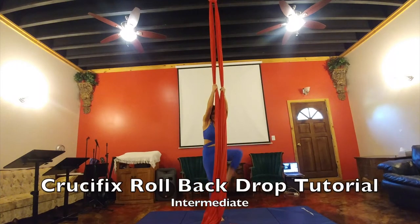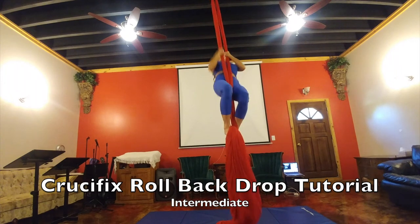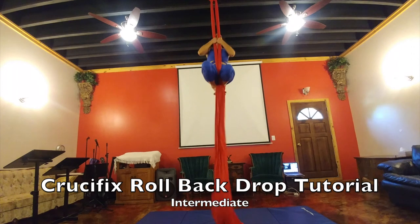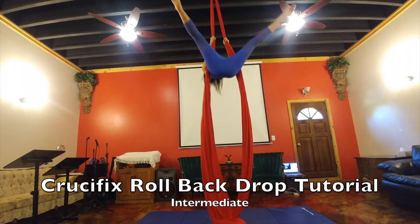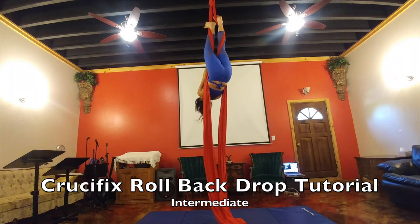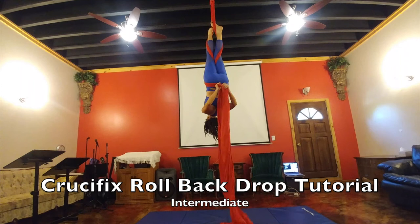This is your tutorial for your crucifix rollback drop. This is more of an intermediate drop. You want to climb at least a couple of climbs — I go pretty high, so you might want to do three or four. Go through the middle, straddle back, and go into your double crochet again. You want to cross your back twice.